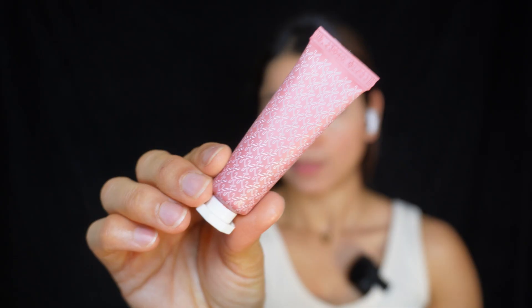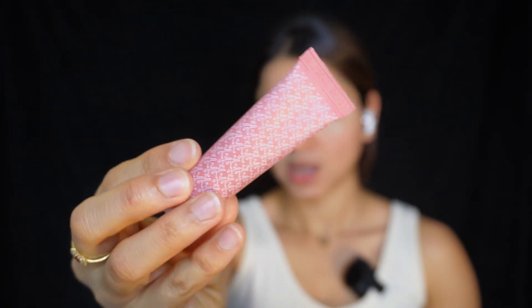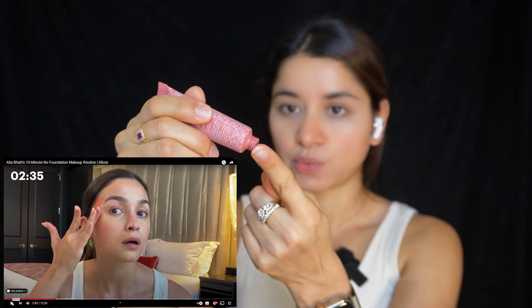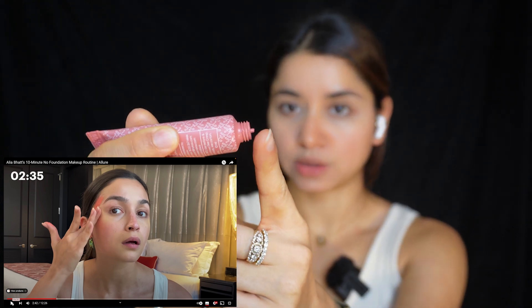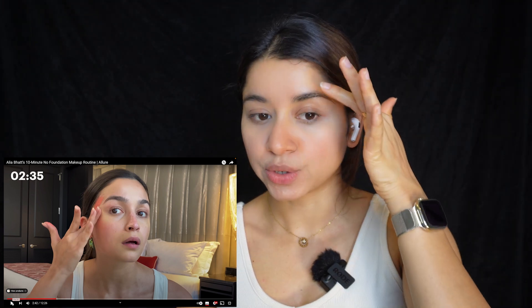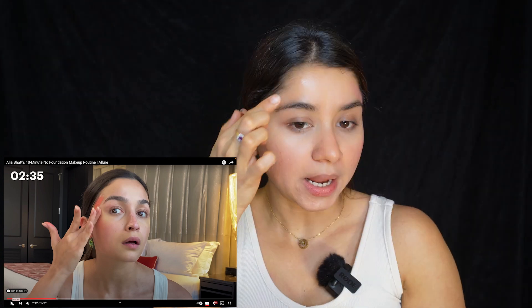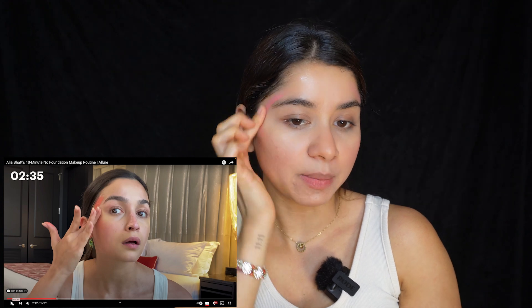I'm going to be using a cream blush from K Beauty — this has been my current favourite, I absolutely love it. Unfortunately it's not available in the US, so you have to get it from India only. I'm just going to take it on my finger the way she's doing it and put it a little bit. Then she's doing it in a circular motion like a C shape, so I'm also making a C. I think this much product is enough — slide on the other side and we'll play the video.